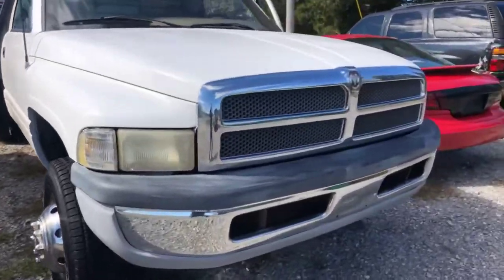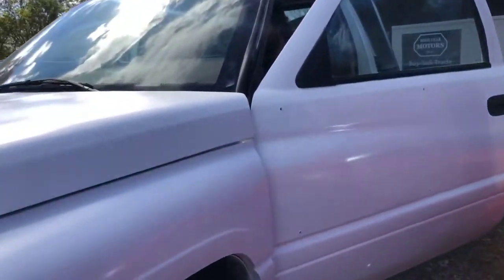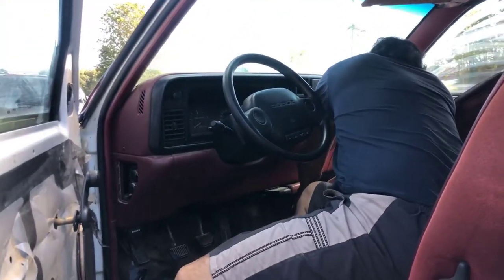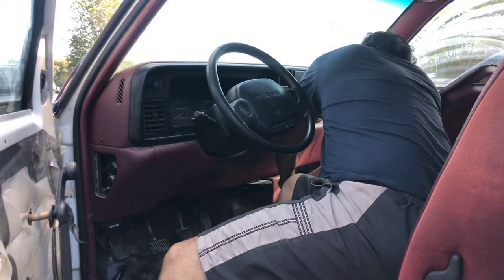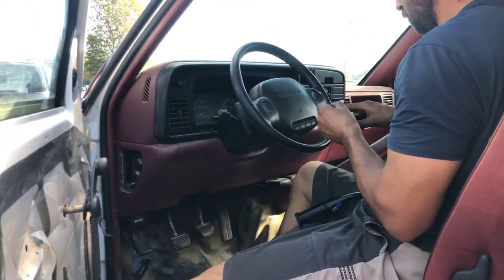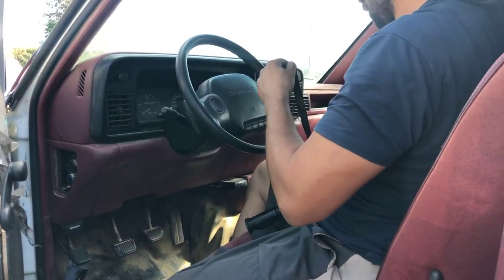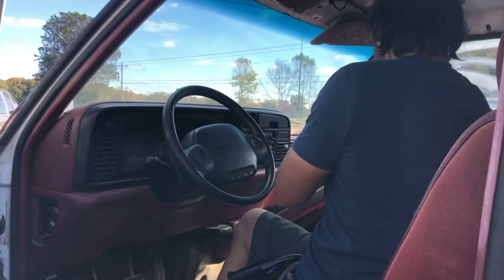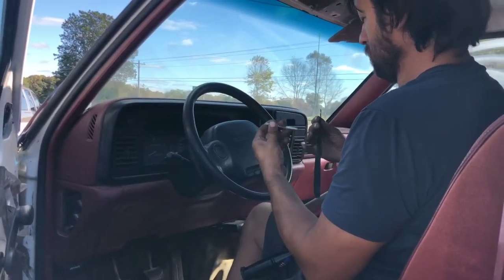We're working on this Dodge Ram 3500 pickup and we have an issue with the gear stick - it has a lot of play in it. We're trying to get creative here because this part is discontinued from Dodge and it's very difficult to find at any salvage yards. We're going to rig it, but it's going to be a professional rig, not an amateur rig.